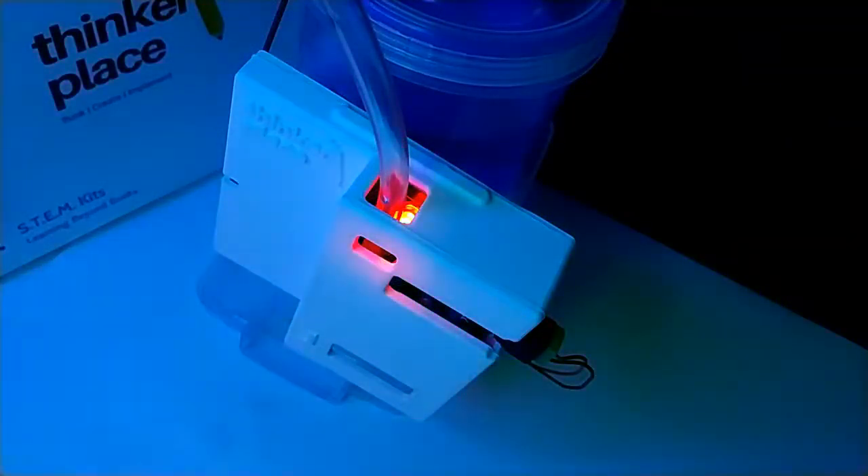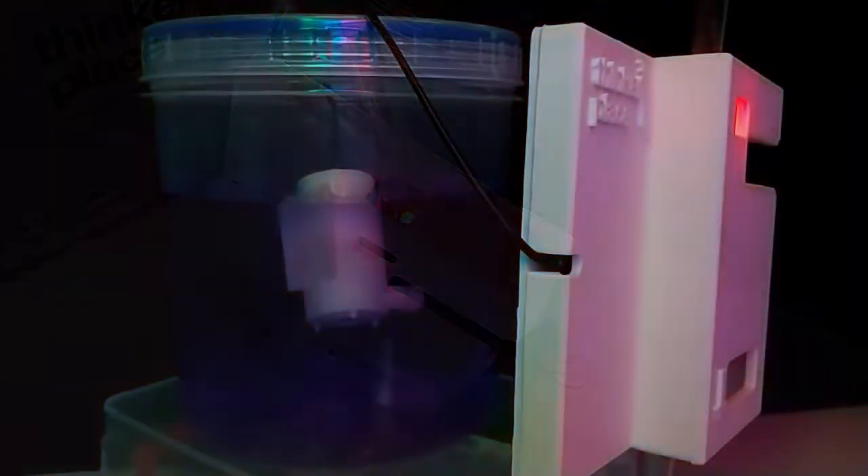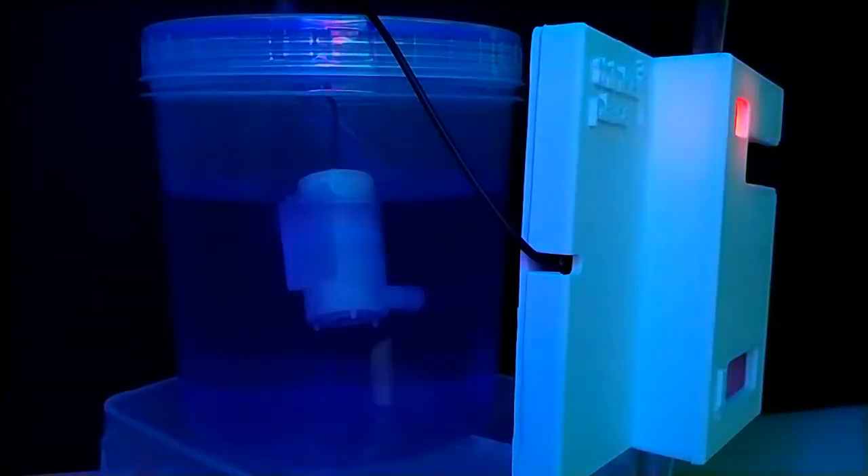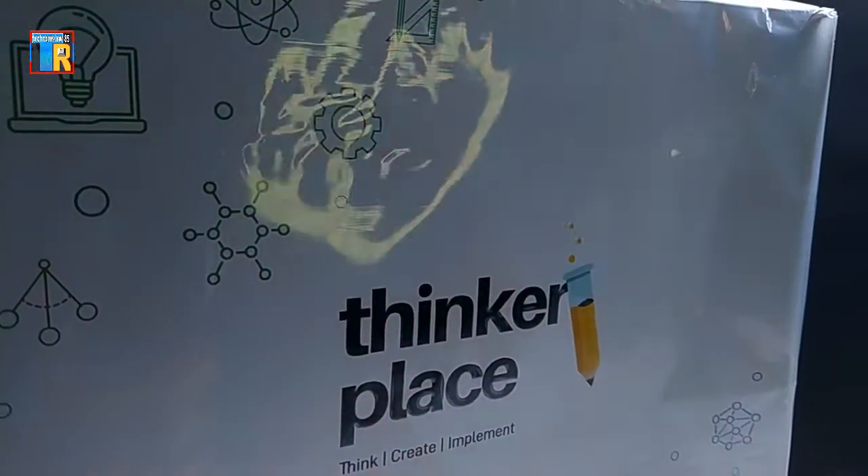Dear friends, in this video I am going to show you how you can make an automatic hand sanitizer dispenser. For this time it is a very useful project. To make this project I am using the Thinkerplay Smart Hand Sanitizer Kit.